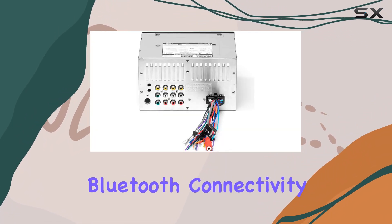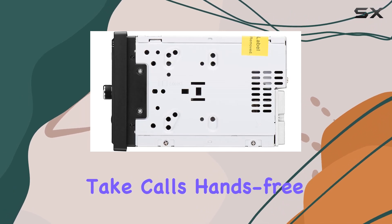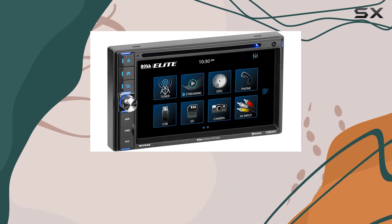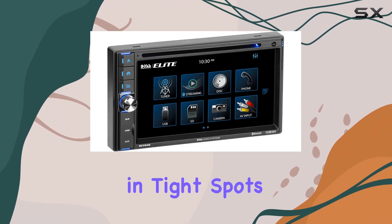With Bluetooth connectivity, you can stream your favorite music and even take calls hands-free. Plus, the included rearview backup camera adds an extra layer of safety when maneuvering in tight spots.